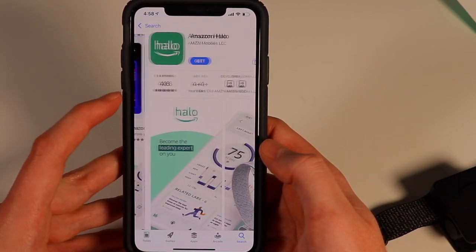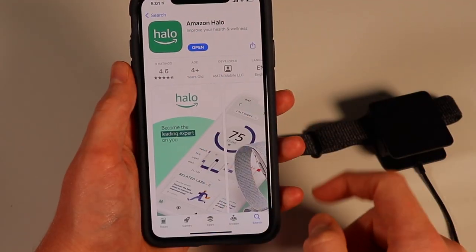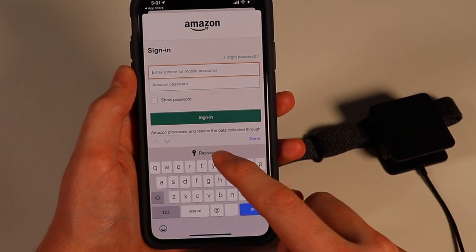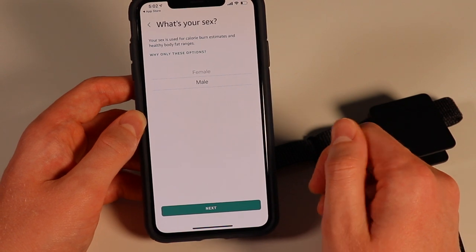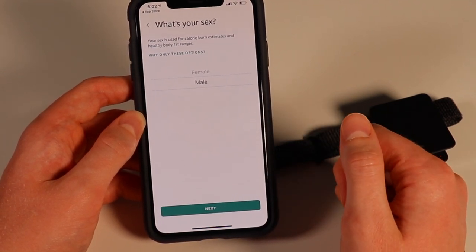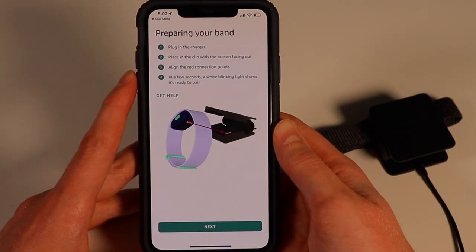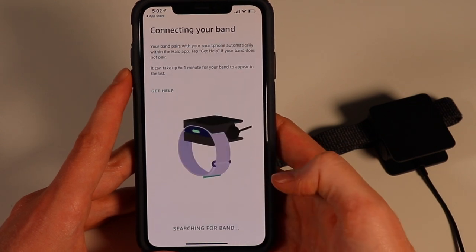Here we go, you can see the Halo app there, and let's download it. So let's open it up and set it up. It's going to want me to sign in with my Amazon account. This is basically just asking a ton of personal information right now — it asked me what my name was, what my weight was, what my height was. So we're just setting all that up right now. Now it wants me to plug it into the charger and it's going to set up everything.